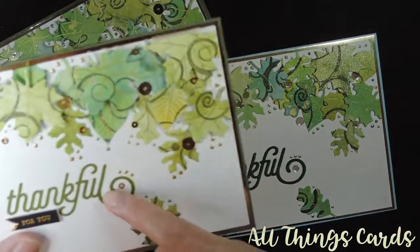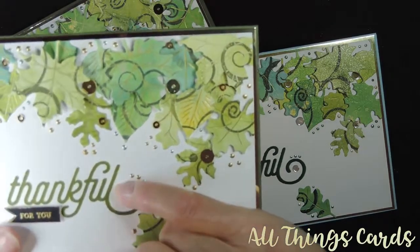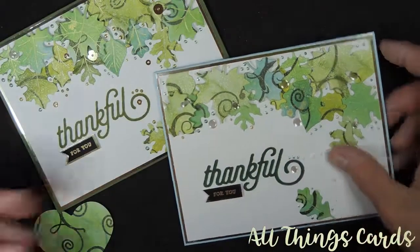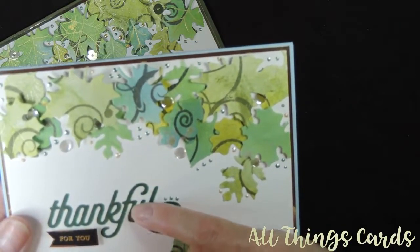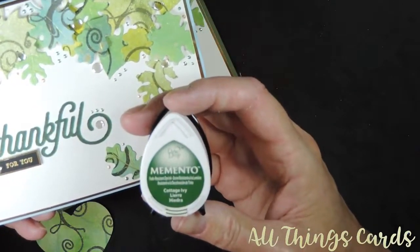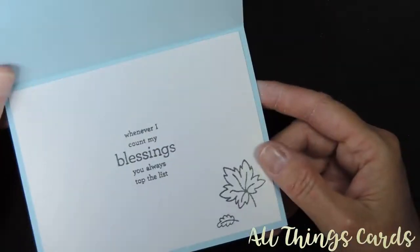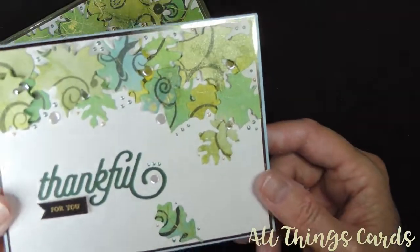On this one I double stamped it — I did the green first and then I shifted it slightly, and then I added just a teeny tiny bit of Pear to give it a little bit of a glow. Then on this one I did Northern Pine and shifted it and did Cottage Ivy because those bluey greens were what I was going for. That one is stamped inside with Northern Pine — very pretty.